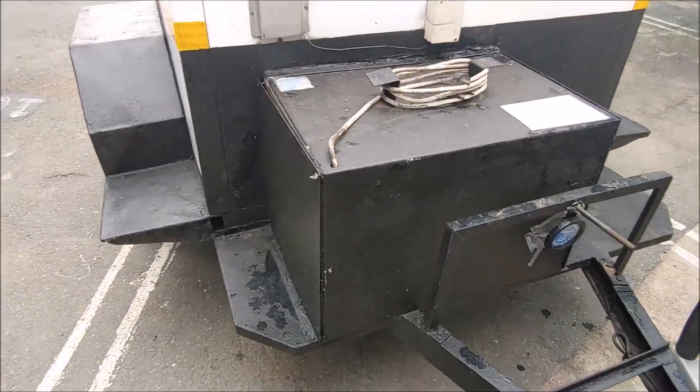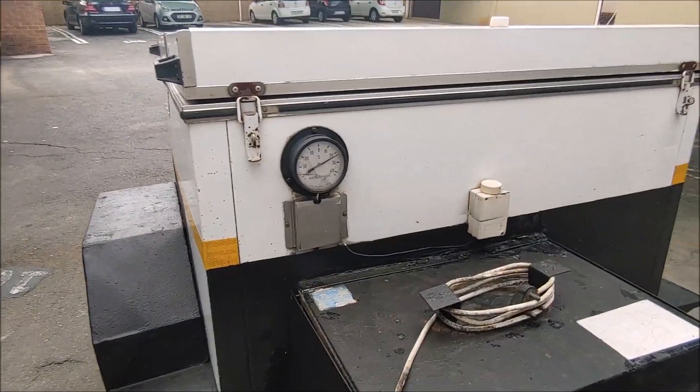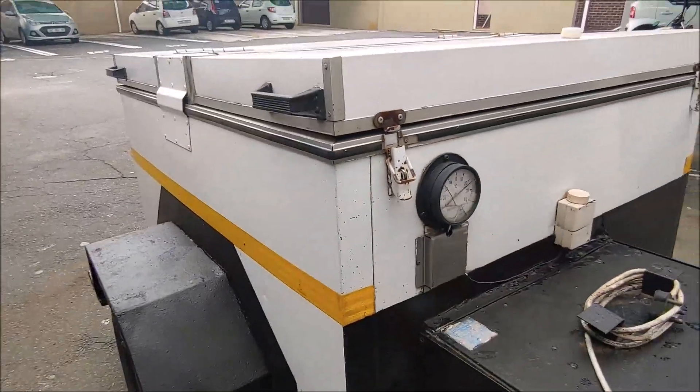Inside this box is the compressor. There's a dial thermometer on there. The lid has got these two latches. But it's one big compartment inside.